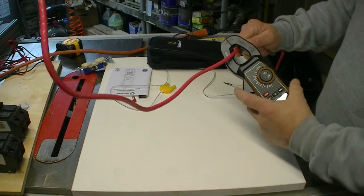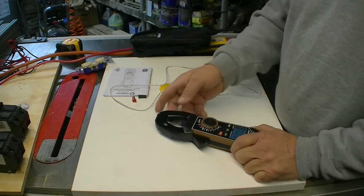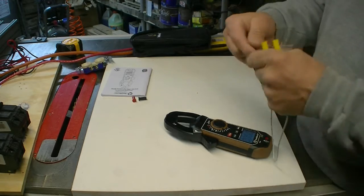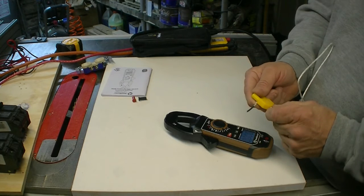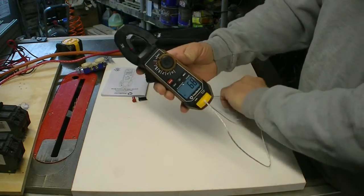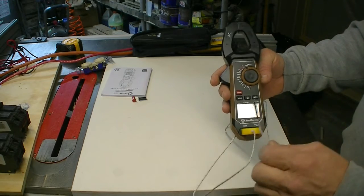The other thing I really liked is the thermocouple feature. They give you a temperature wire — the end is bare, with a plus and minus connection. You plug it into the bottom of the meter and right now here in the shop it's reading 66 degrees. It's catching the temperature right off the end of that wire.